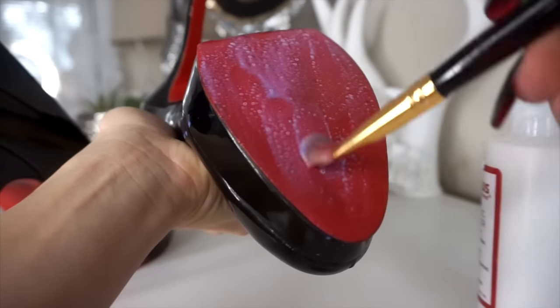I let them dry the same way I showed you — hanging up — for a few hours, and they were good to go. They weren't streaky or anything. I already wore these the other day, which is why they look scuffed up again, but I really wear my shoes a lot. That's why this is so great — I can refinish them at any time and keep my shoes looking fabulous. There you go — those are the two DIY Louboutins. I hope you enjoyed this video; consider subscribing if you want more videos like this, and thanks so much for watching.